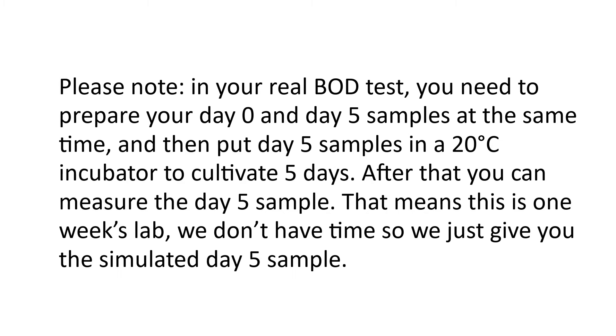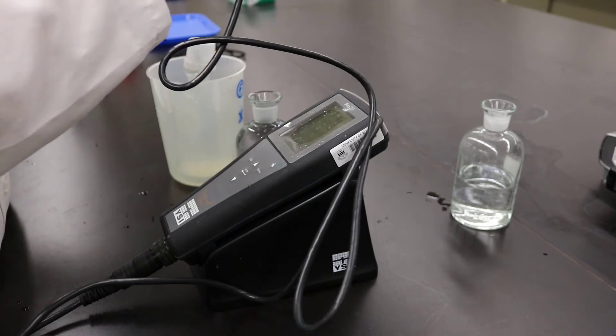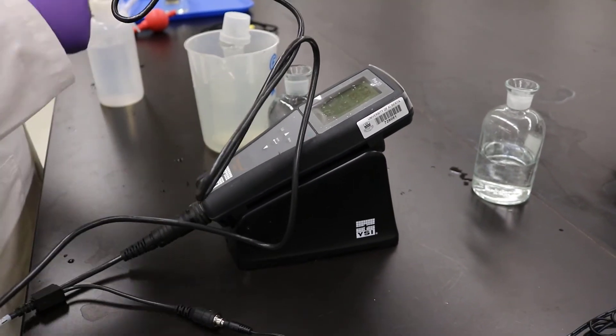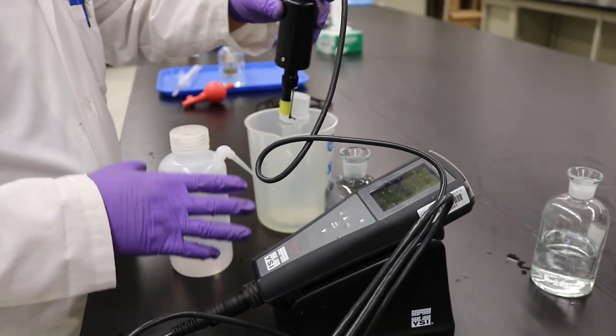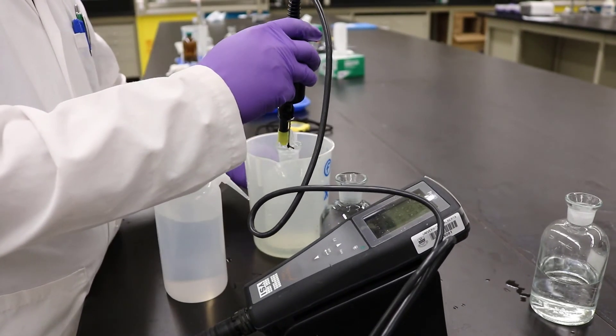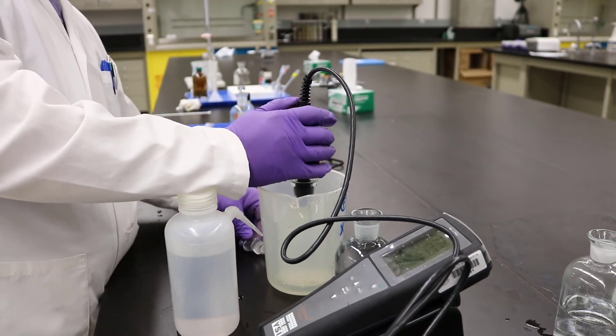After that, you can measure the Day-5 sample. Since this is a limited lab period, we can't wait 5 days, so we just give you the simulated Day-5 sample. Use a DO meter to measure both samples, Day-0 and Day-5. You can then calculate the BOD-5. Finally, repeat this in order to do duplicate analysis.